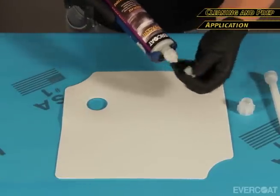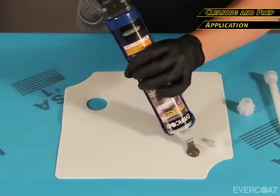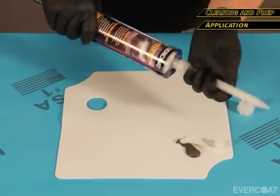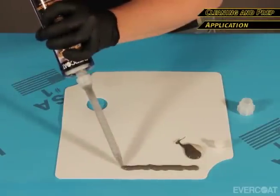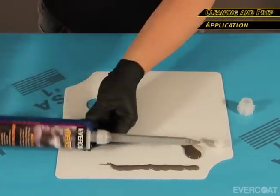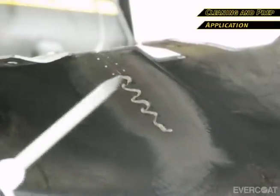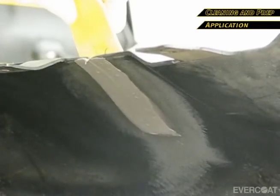Insert the cartridge into the professional-grade caulking gun. Remove the protective cap and the plug. Dispense a small amount of product to ensure even flow of both materials. Attach the Maxim static mixing tip number 817 and dispense a bead of material equal to the length of the static mixing tip. Apply a small amount of material to the back side of the bumper, using firm pressure to wet the area and work some material through to the front side of the bumper.